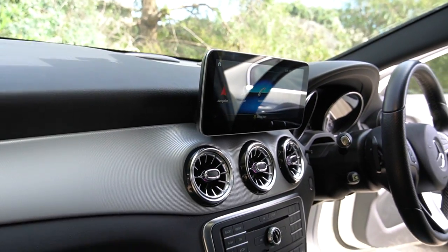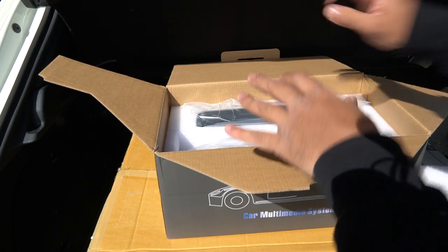Today we're going through a full installation on a 2016 GLA, adding a 10.25 inch Android display. We'll go through the full installation, all the wiring, pretty much everything you need to get this job done. This will also work in the A-Class — we already have a video on the A-Class, so if you're wondering about that, that video is in the top right corner.